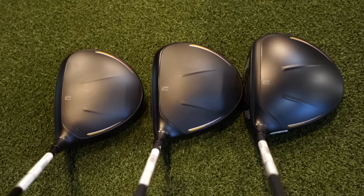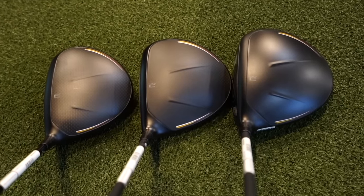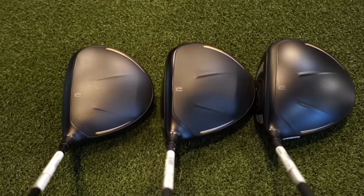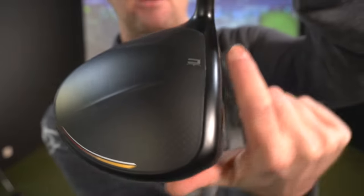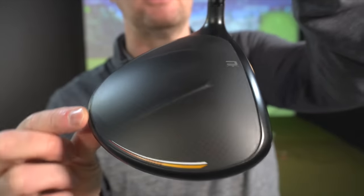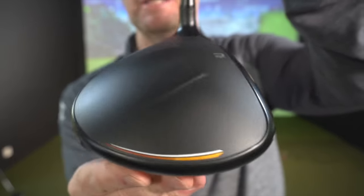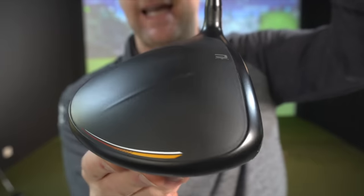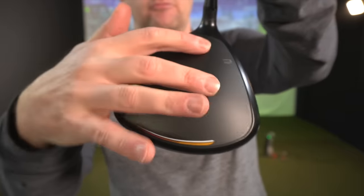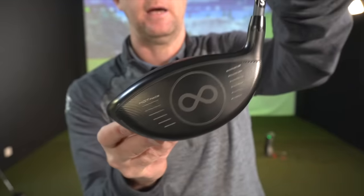Getting matte black finishes, a little bit of carbon graphite coming through on the top, with the outline of the top of the head. This shinier kind of rim around it and then the duller top bit looks a little bit like the TaylorMade Stealth, to be honest — almost exactly the same. We get these two ribs on top as well.